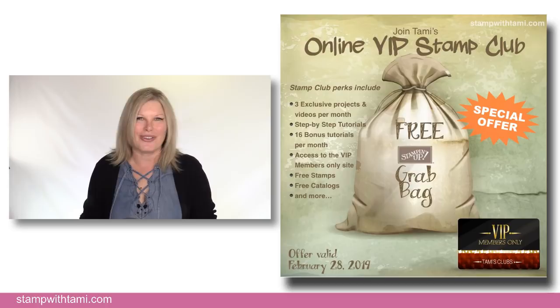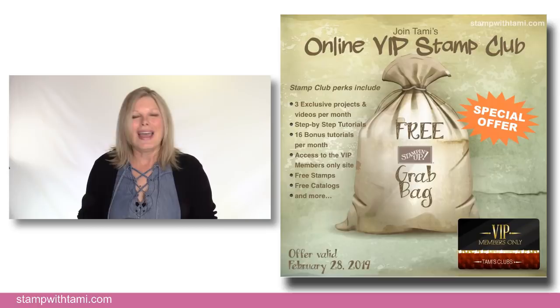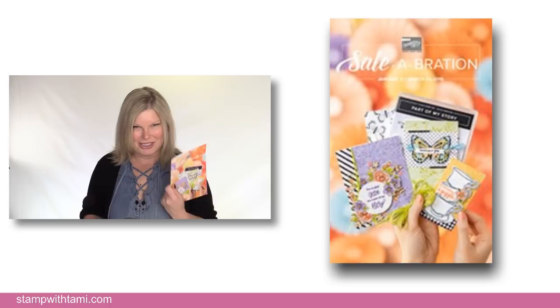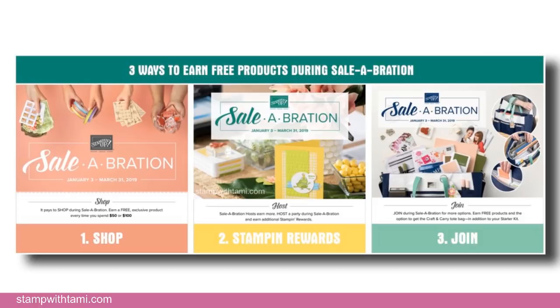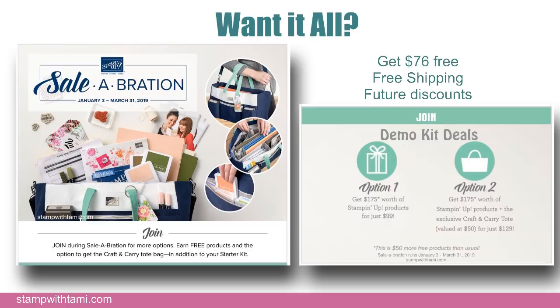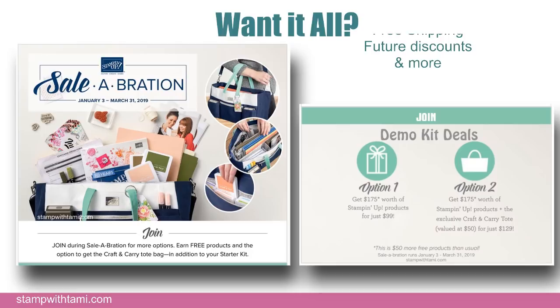Sale-A-Bration runs through March 31st. You get free products — anything in the special edition catalog — with orders of $50 or more. With larger orders you get bonus stamp rewards. And the best deal of all is the demonstrator kit: if you have $100 on your wish list, you get $76 free. That ends March 31st. Details are on my blog or email me at Tammy at stampwithtammy.com. The kit includes free shipping and discounts on all your orders.